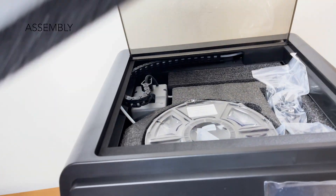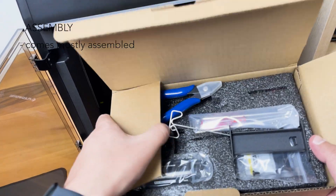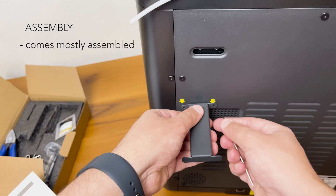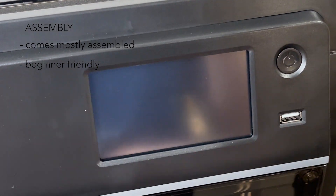One of the things that I've loved about the 5M Pro is that it comes mostly assembled. In fact, within 10 minutes of unboxing this printer, I was already starting my first print. It's basically a plug-and-play machine, which makes it super beginner friendly. And my very first print with this printer was a Benchy.